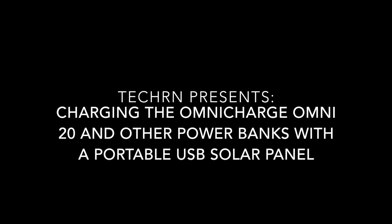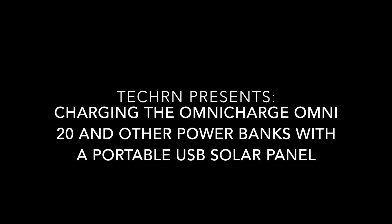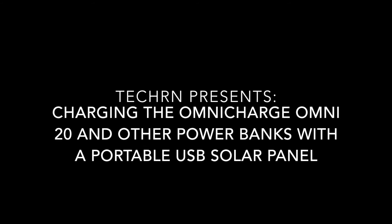Hello everyone and welcome, this is TechRN and I'm going to be showing you how you charge the Omni 20 with a portable solar panel.